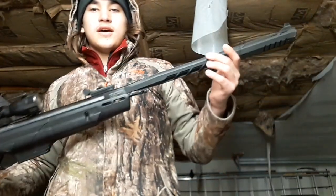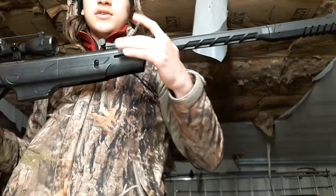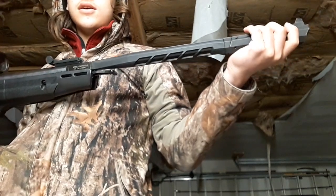Let's jump right into it guys. Up here at the front we've got the front iron sight that corresponds to this rear iron sight. This one is adjustable, and this one is locked in place.